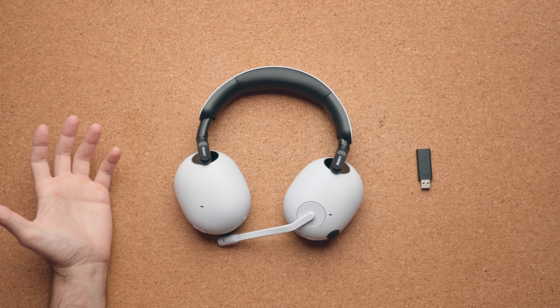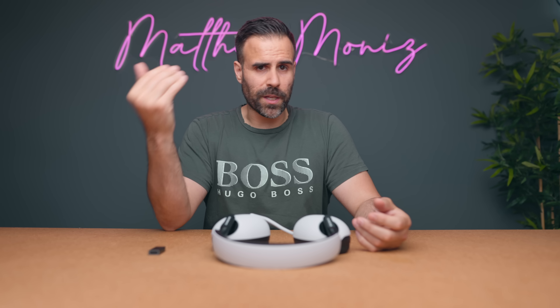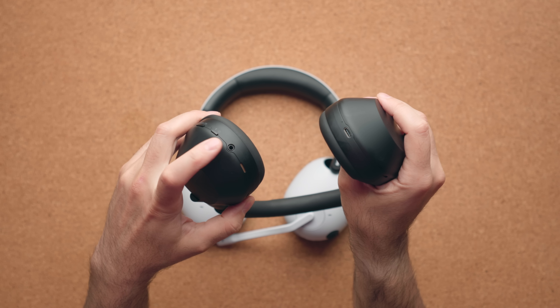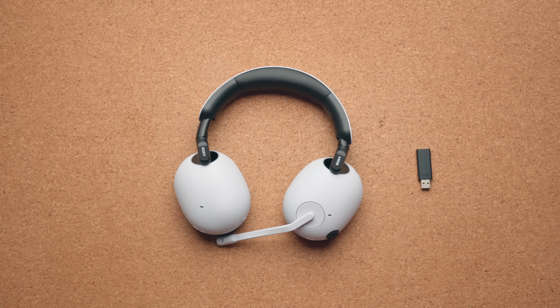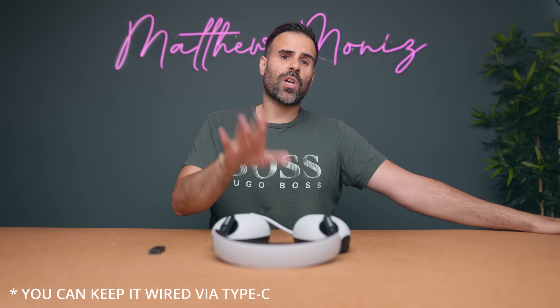One thing I do not like is there's no headphone jack. If these die on you, you're kind of out of luck — you have to wait to charge them before using them again. I wish they put a headphone jack on these; even the Corsair headphones have one, even the XM5s have one, but the Sony H9s do not. So keep that in mind and make a mental note to consistently keep these charged.